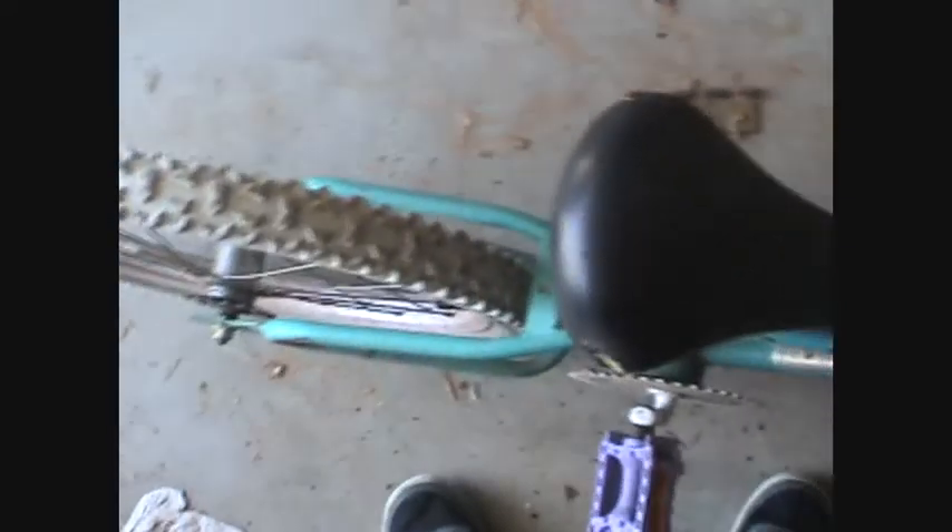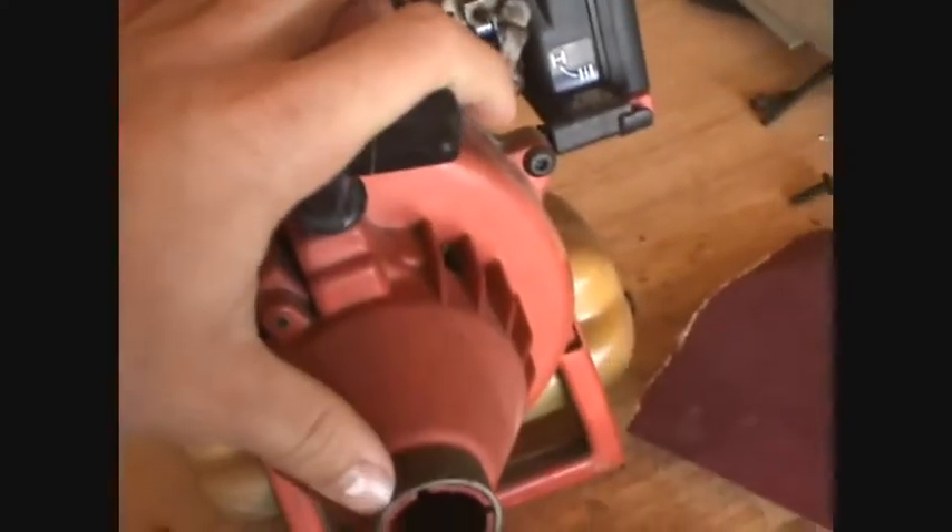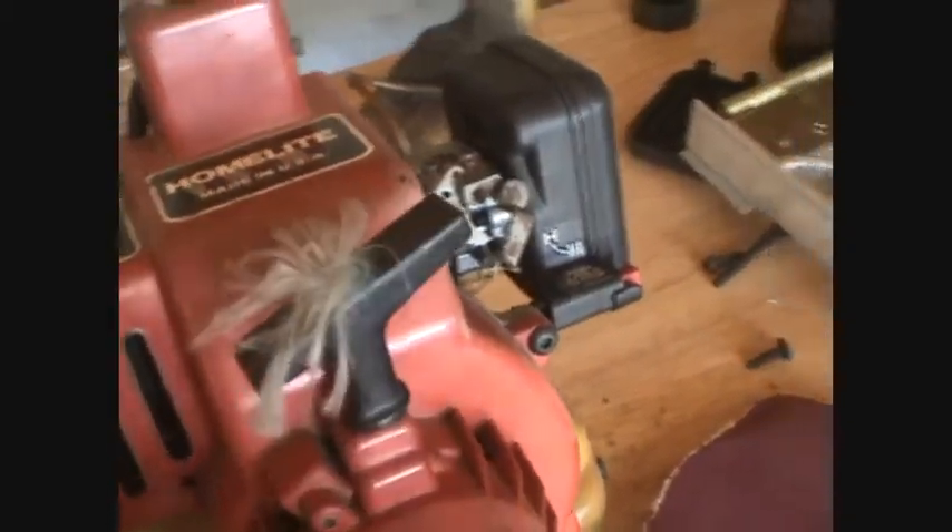Because I recently finished rebuilding this Homelite 25cc, and it actually runs pretty good. I might do a cold start later.